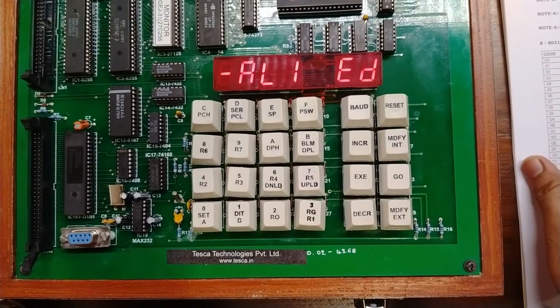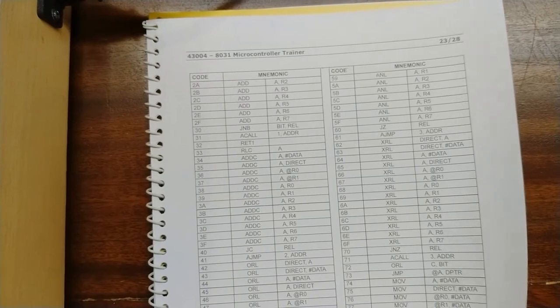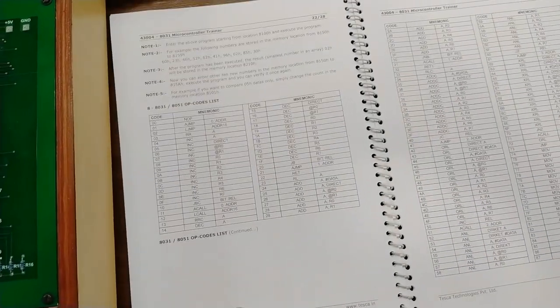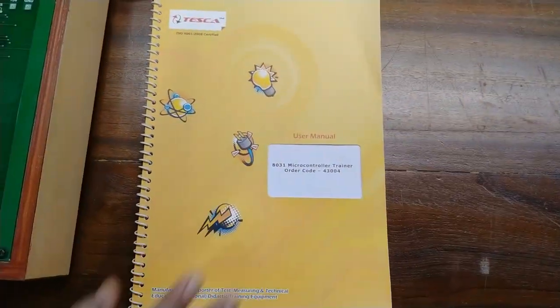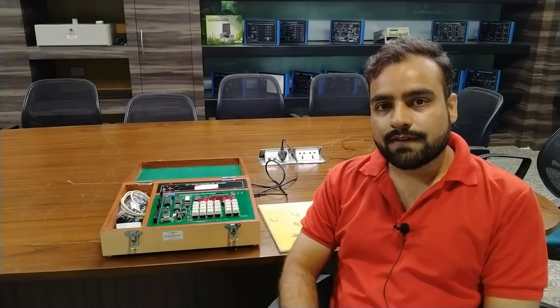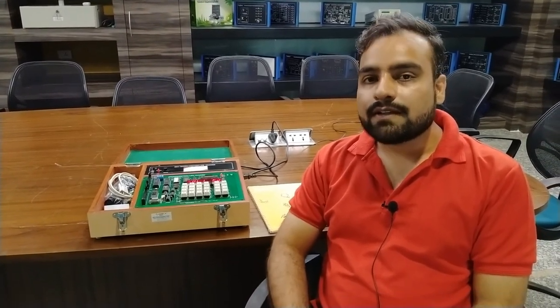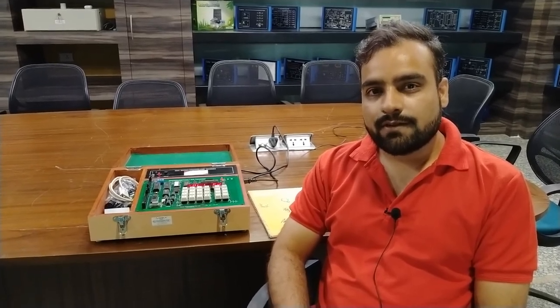Other opcodes and instruction lists for the 8031, including all codes and abbreviations, are given in the user manual. Some sample programs are also provided — you can write programs and find different results through practice. As you increase your practice, and if you want to communicate with software or a PC while performing experiments and executing programs, if you find difficulties, you can easily contact Tesca Technologies Private Limited for all support. Thank you.